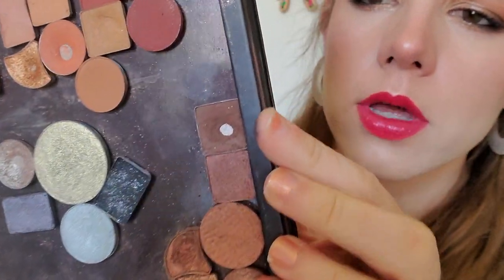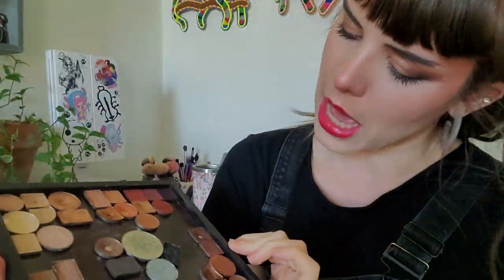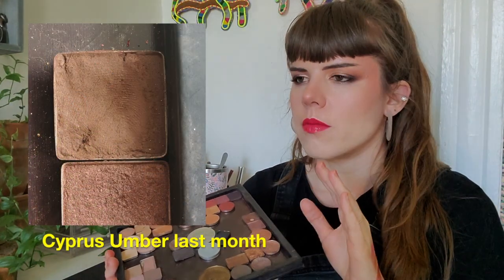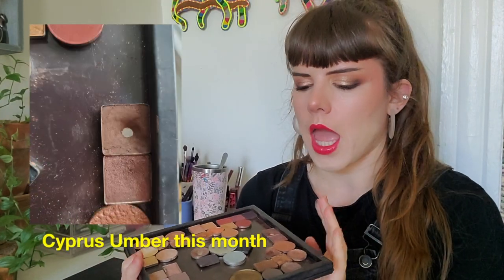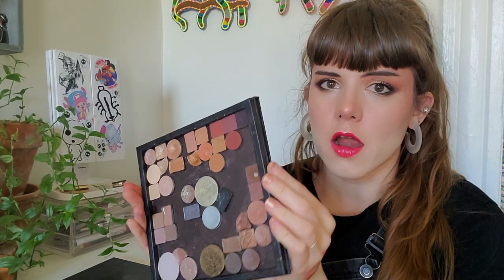Cypress Umber is the next one — I used it six times. It's in my depotted singles neutral palette. Cypress Umber is originally from the Modern Renaissance palette by Anastasia. The painting universe gave me the shadow where I thought I could definitely hit pan easily because there was already a big dip in it. Modern Renaissance was the second palette I ever bought and I used it a bunch. Anastasia mattes are powdery — this is a dark brown you can use so often.